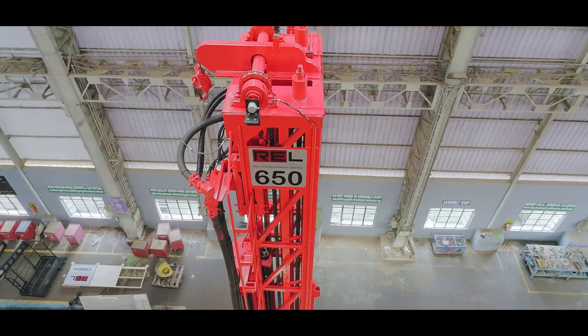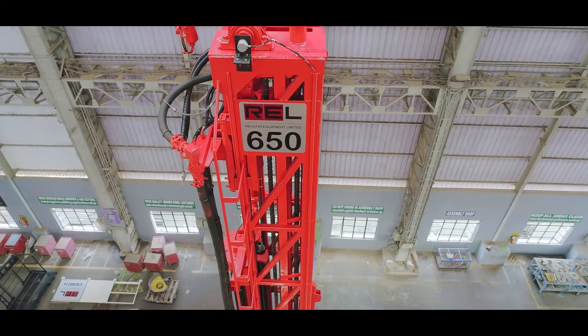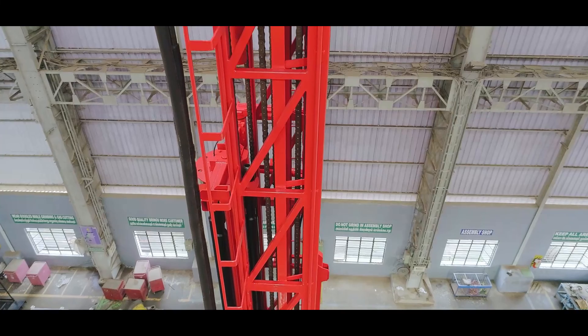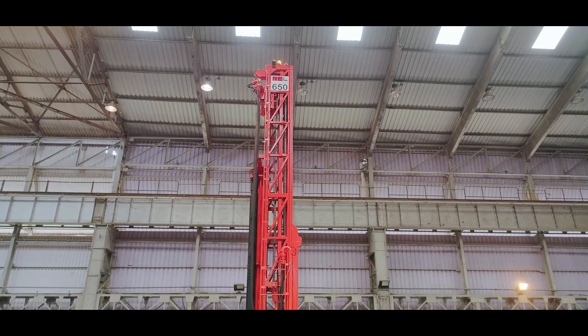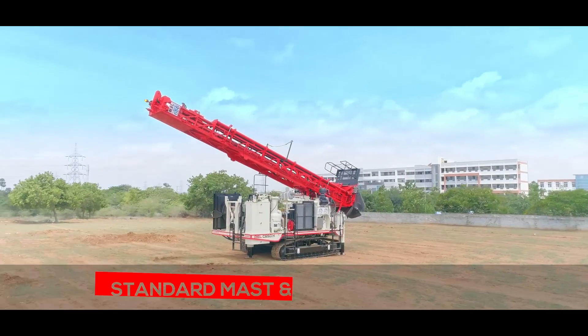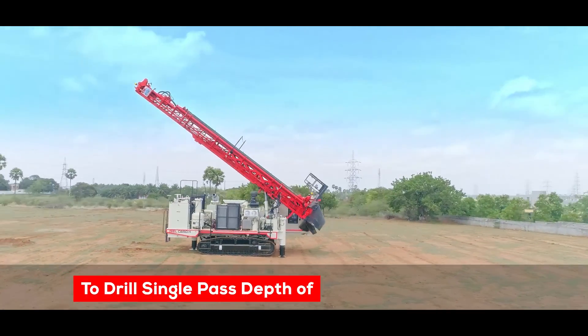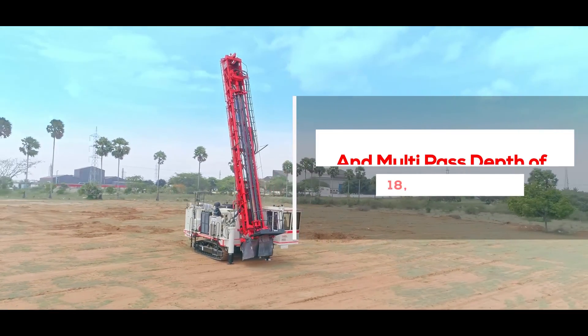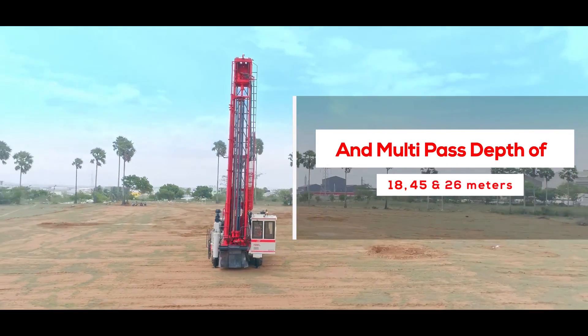The modular mast structure is 1.2 meters wide, built with ASTM A500 rectangular and square tubing on all sides. Based on the bench height, REL offers two mast options — standard mast and max drill mast — to drill single-pass depths of 9 and 13 meters and multi-pass depths of 18, 45, and 26 meters.